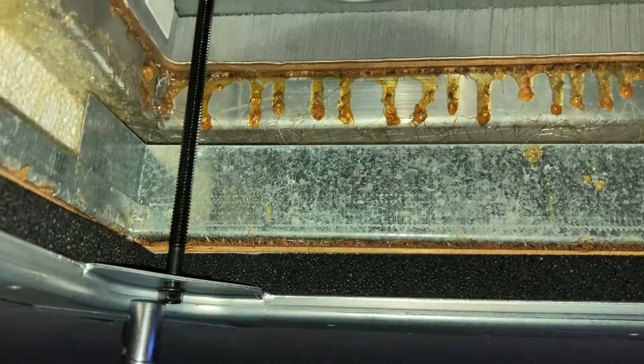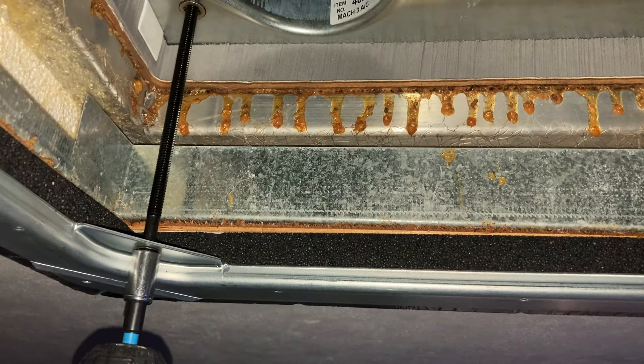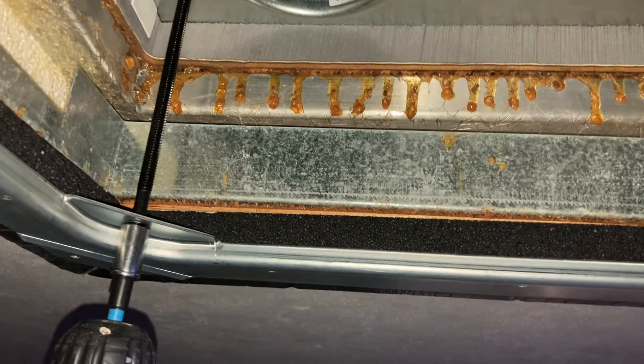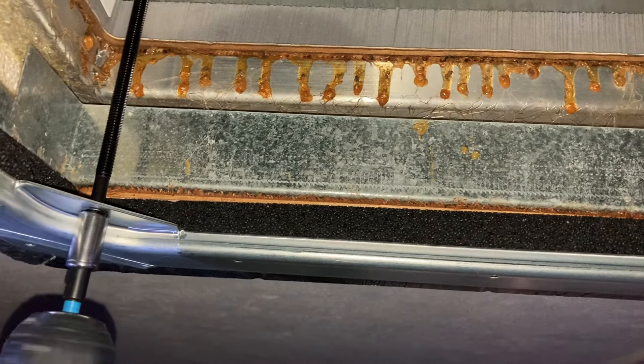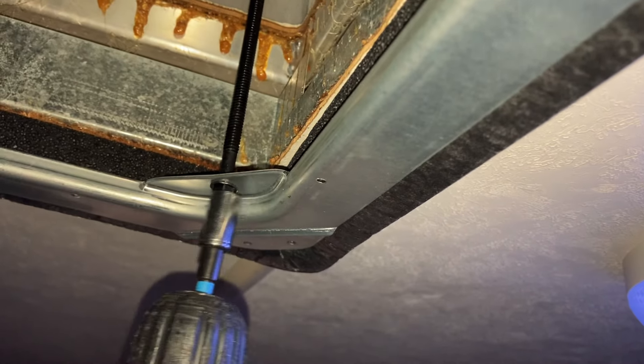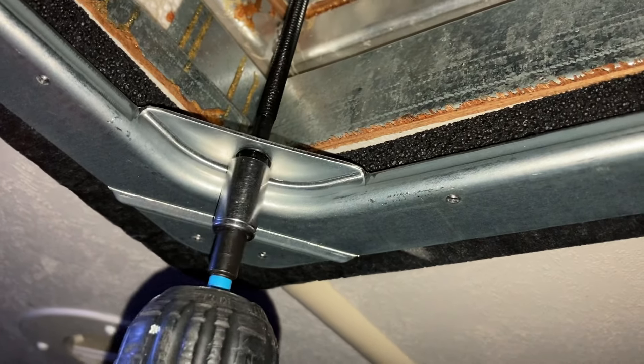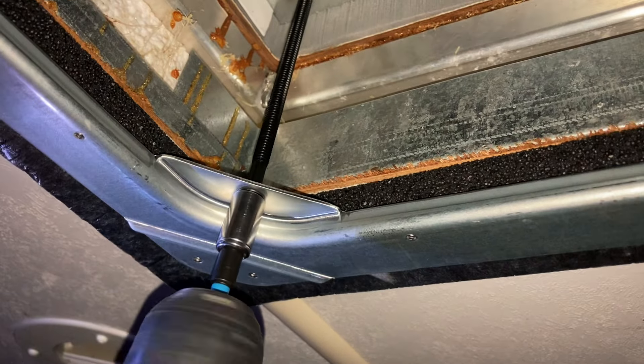Here's the part where you want to do turn by turn to make sure you're equal all the way around. You can see everything kind of squeezing together there — and that's what we're wanting. So we're going to do the same step equally all the way around, just like that. I won't bore you with all of this. We'll get it all situated and come back for the next step.